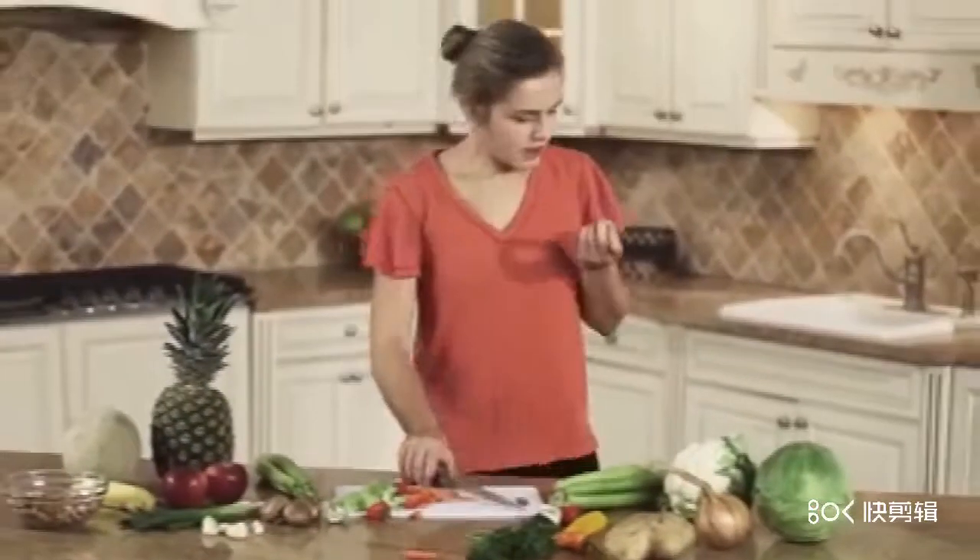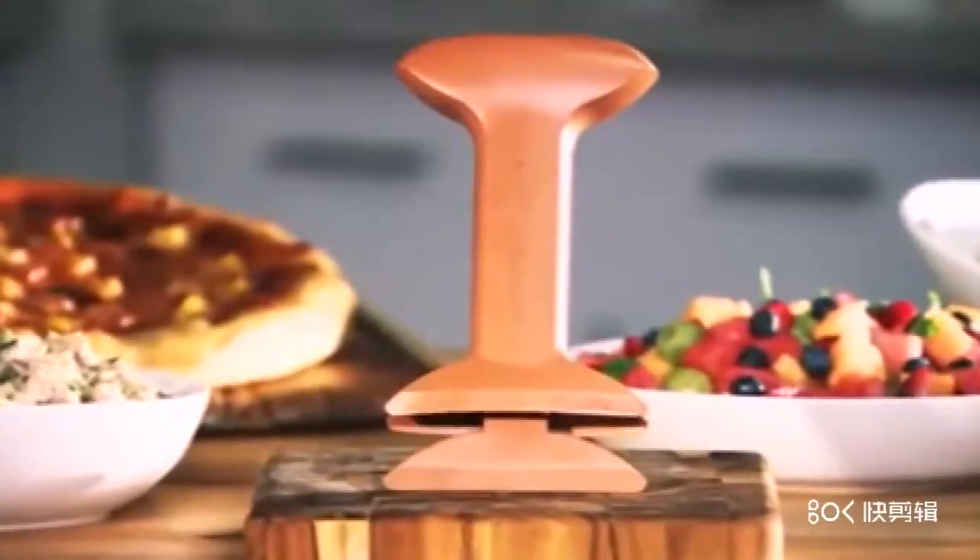You love to cook healthy, fresh, homemade meals, but does the chopping ever stop? Hi, Eric Peace here with a new time-saving food prep wonder. This is the Copper Chef Triple Chopper.